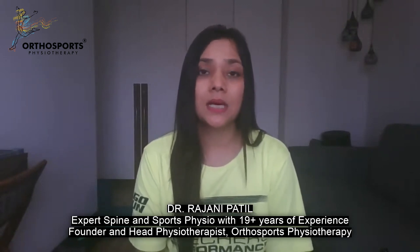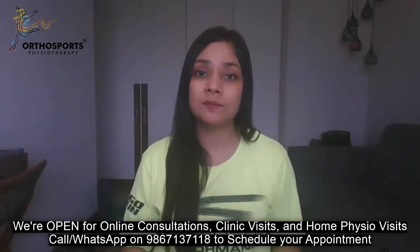I am Dr. Rajani Patil, a spine and sports physiotherapist. I have about 19 years of experience in this field and my clinics are in Ville Parle and Shivaji Park, Mumbai. Let me tell you what muscle activation means. Somebody asked me: does it mean the same thing as a warm-up? It does not. When we do warm-ups, we are doing big dynamic large movements to get the circulation going in the joints and muscles. But muscle activation means specific muscles that we want to wake up before we do a particular exercise.